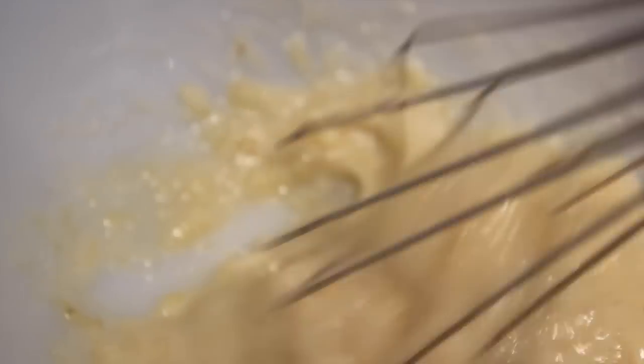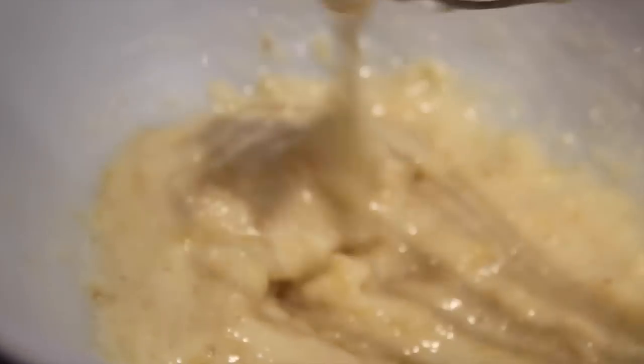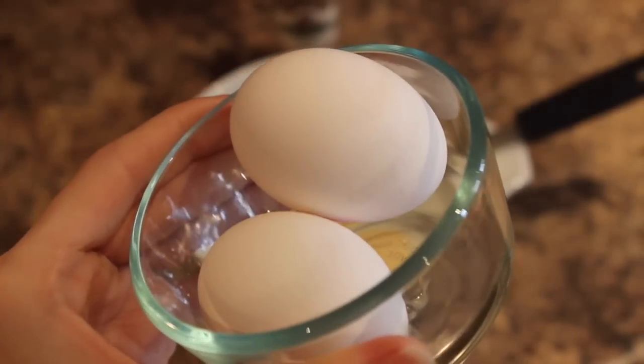You want the consistency of your bananas to be really smooth and creamy. It's okay if there are some chunks of banana in it, but overall you want a nice creamy texture.